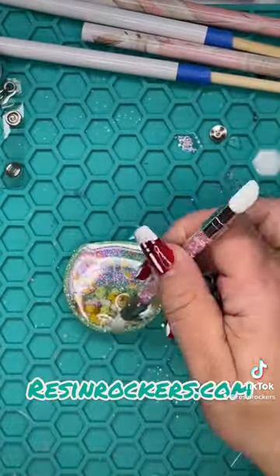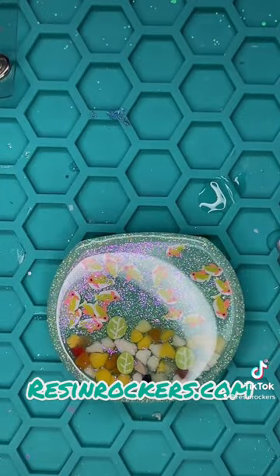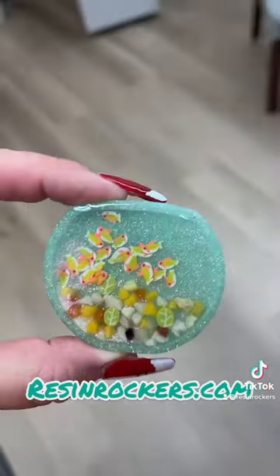Add one part Elmer's glue to two parts water, seal that with UV resin, and check it out — when you turn the lights off, it glows. Love this!